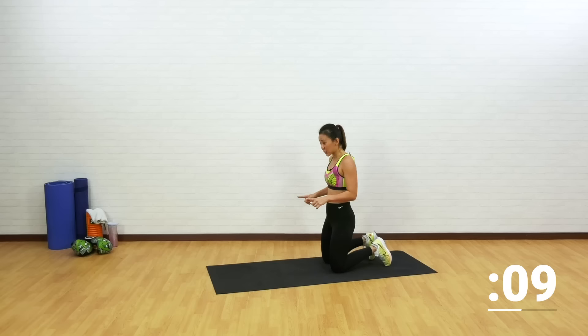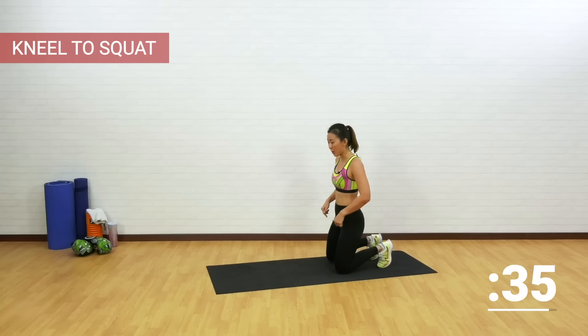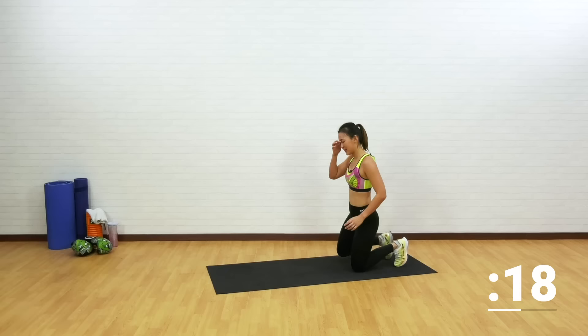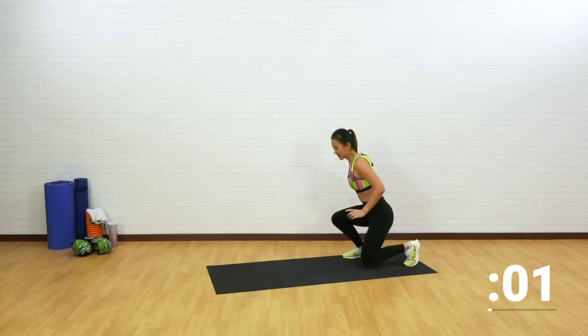The next cardio blaster is kneel to squat. If this is too challenging, start in a kneeling position and just step straight up and back down. Choose your option — step straight up, or from a kneel explode into a squat, back down, explode, tighten your core into a squat. Use the strength from your core and your thighs to explode and back down. My heart rate is skyrocketing. Last one — up and down.